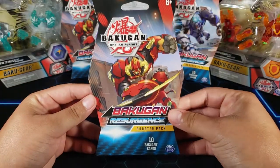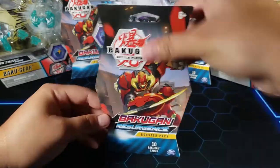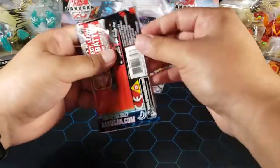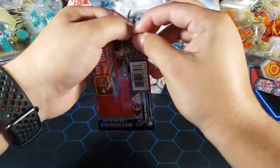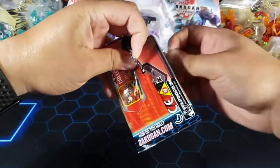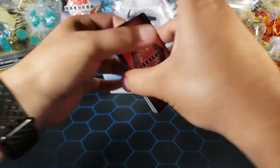We're gonna start off with this Bakugan Resurgence Booster Pack. I'm gonna tell you what I'm looking for from this set anyway — I really want that Pyrus Hyper Serpentis, I want Blinding Ink of course, Super Fuel is always nice, or any other cards I don't have from this set because I am trying to complete it.